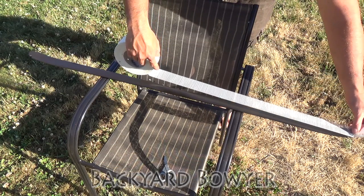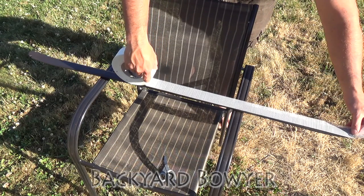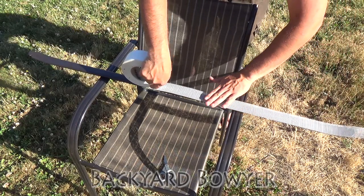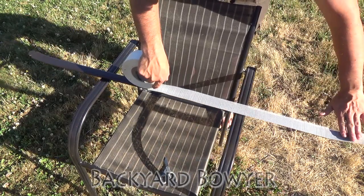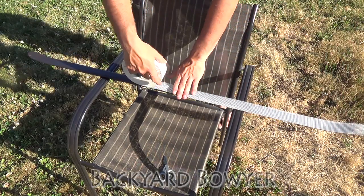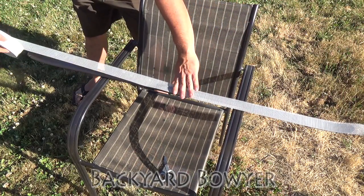Now that this is ready, I'm going to line it up, press it out from the center, make sure it sticks onto the bow. Do the same to the other one.